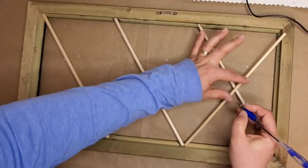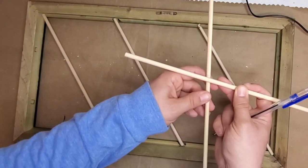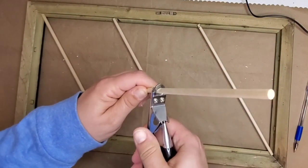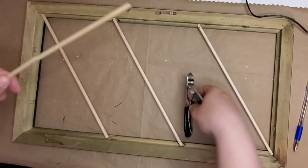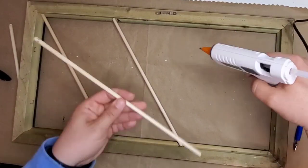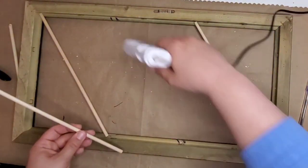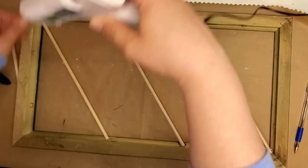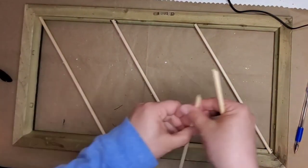I laid the dowels out from one corner to see where they hit on the other side, and then found the middle dowel placement. For the crossing pieces, I lay them across and see where they hit. I cut the dowels with a dog nail cutter — I love this because you can get kind of an angle on it and it will secure in place. Now I'm taking my hot glue gun and putting the glue precisely where I want it. It comes out a little bit at a time so you keep pumping to see how much you want — you can control where the hot glue goes so well.